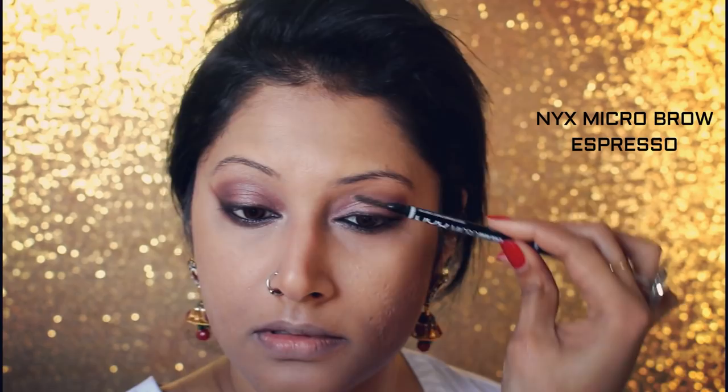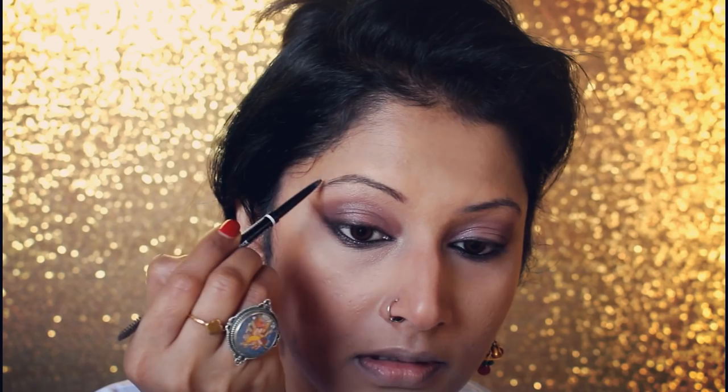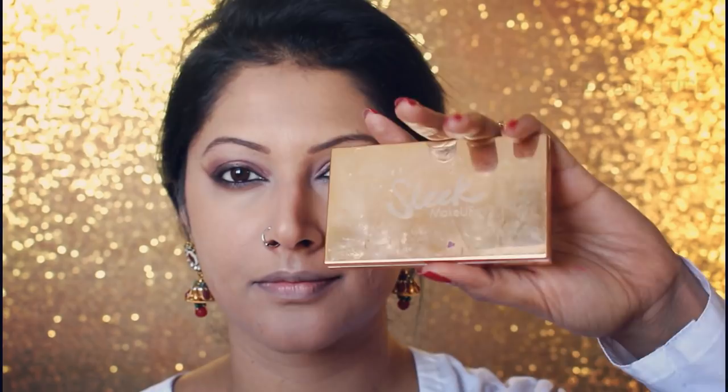For my eyebrows I'm making them darker and longer, drawing a few hair-like strokes to make them a little thicker. I'm taking my Sleek palette to add a little more glow, and also adding highlighter to my lips. I then take a dark brown lip pencil to contour the lips.